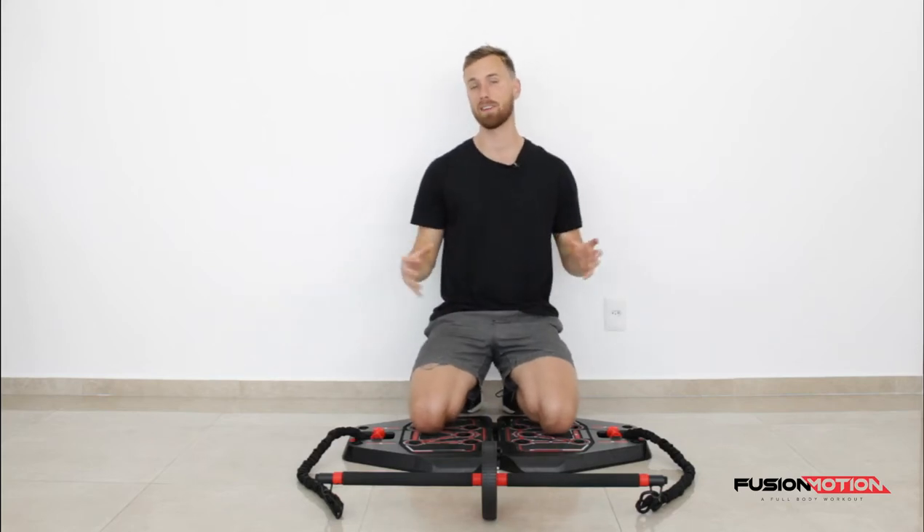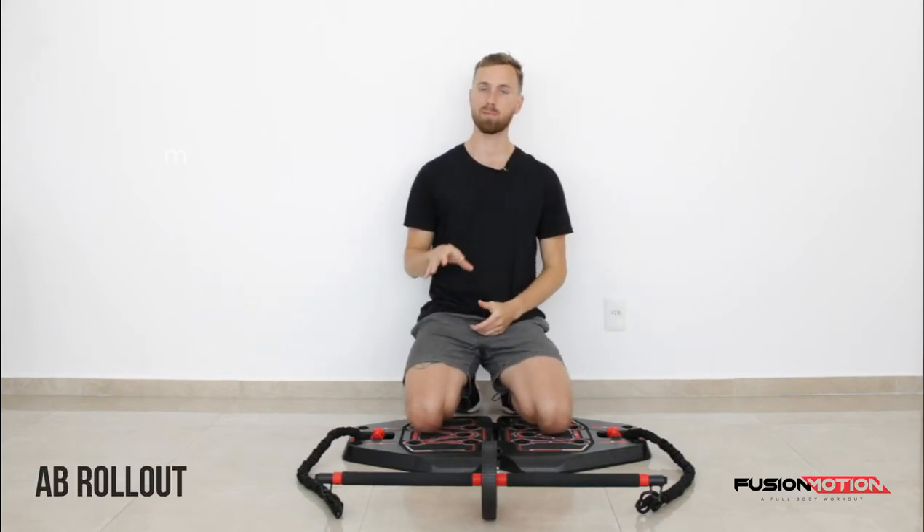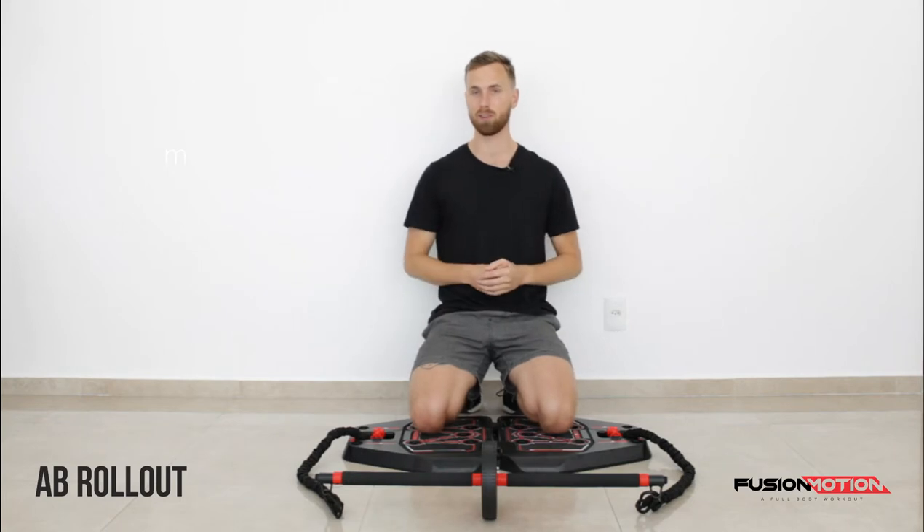Hey guys, how are you doing? In this video I'm going to show you how to do the ab rollout on your fusion motion.